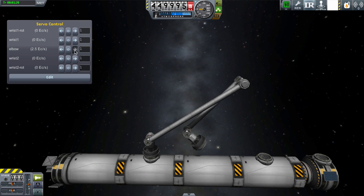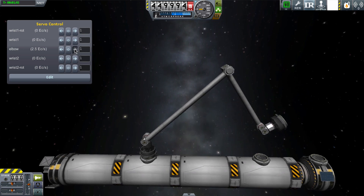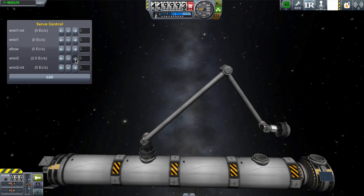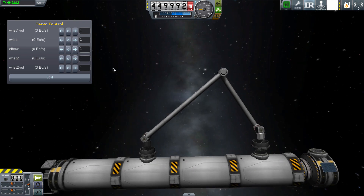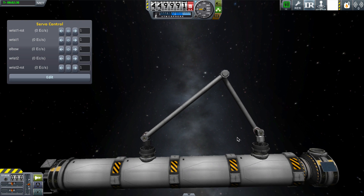I've made this one with Infernal Robotics and the Dromerman Robotic Arm Pack. Here I'm trying to dock two docking port juniors together via the arm on the same ship, and you can see when I get them together, they will form a dock.